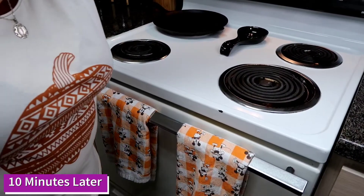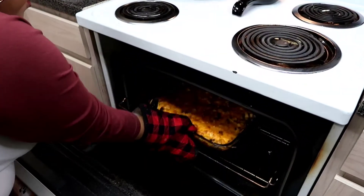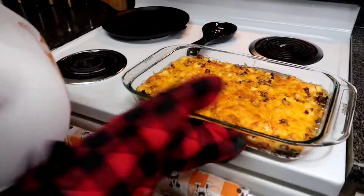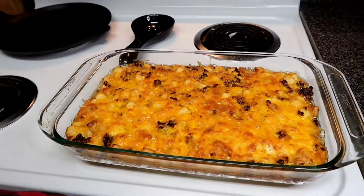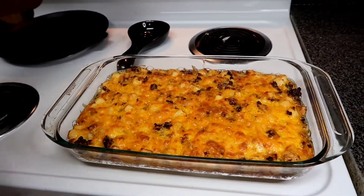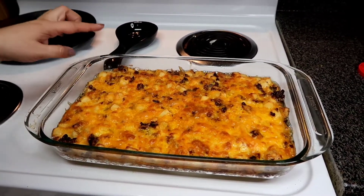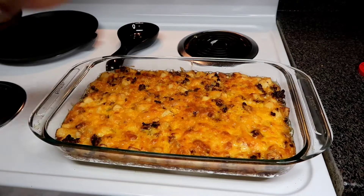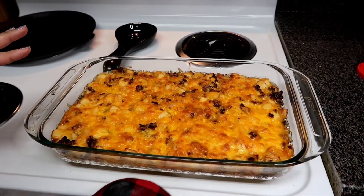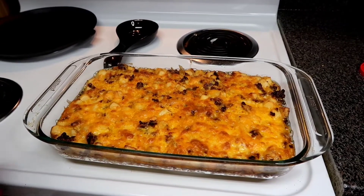Let's take this guy out of the oven — nice and so brown. Looks delicious. As you can see, it's very hot and very bubbly. So it's going to need to sit for about 15 to 20 minutes to cool off so we don't burn our mouths, and to let all the eggs and the cheese settle and get nice and ready for us to eat. I'm going to go ahead and let this sit a bit, and then we're going to plate it up.